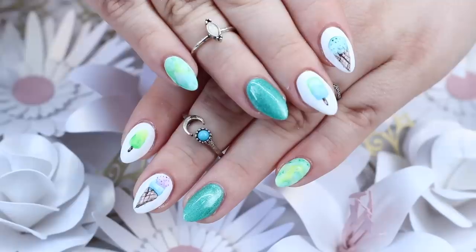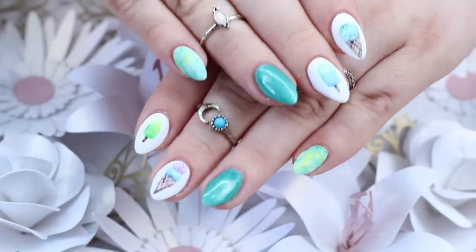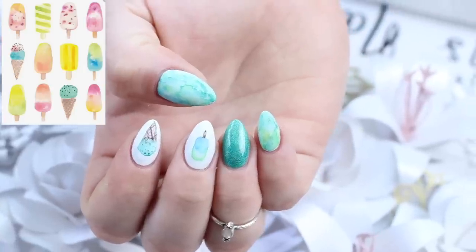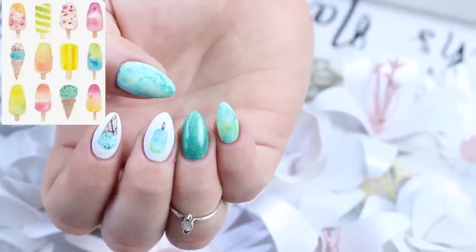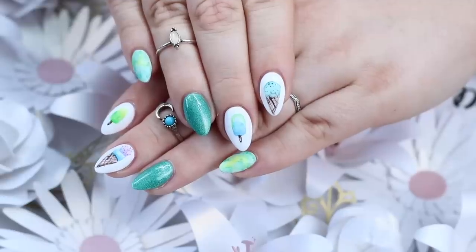What's up nail friends! It's now summer here in Canada, so today's video we're going to do this fun and easy watercolor popsicle and ice cream set inspired by summer and a photo I saw online. I'm going to be using hard gel for the base, but you can use acrylic, poly gel, or dip — whatever your preference is. So let's get started.